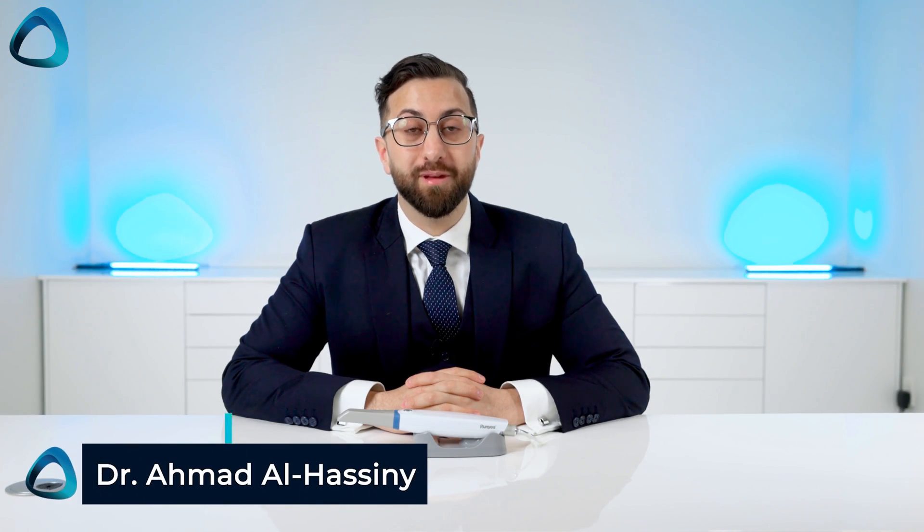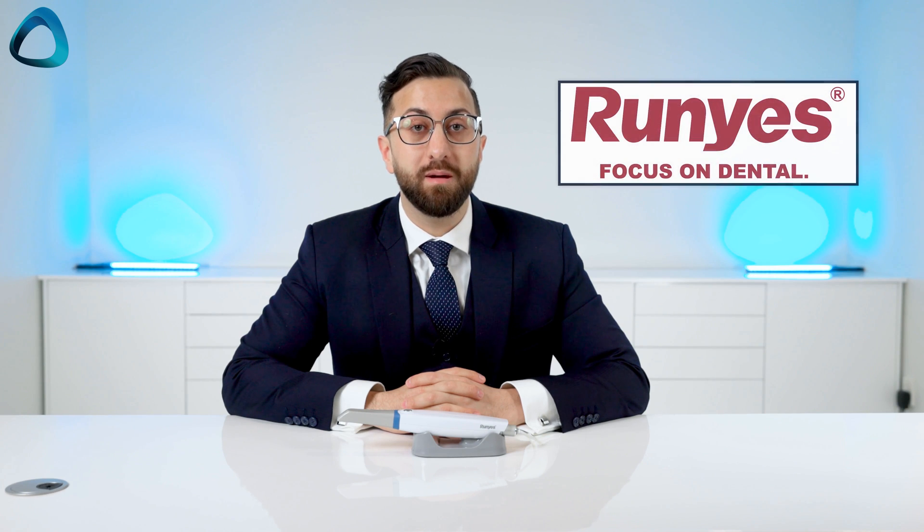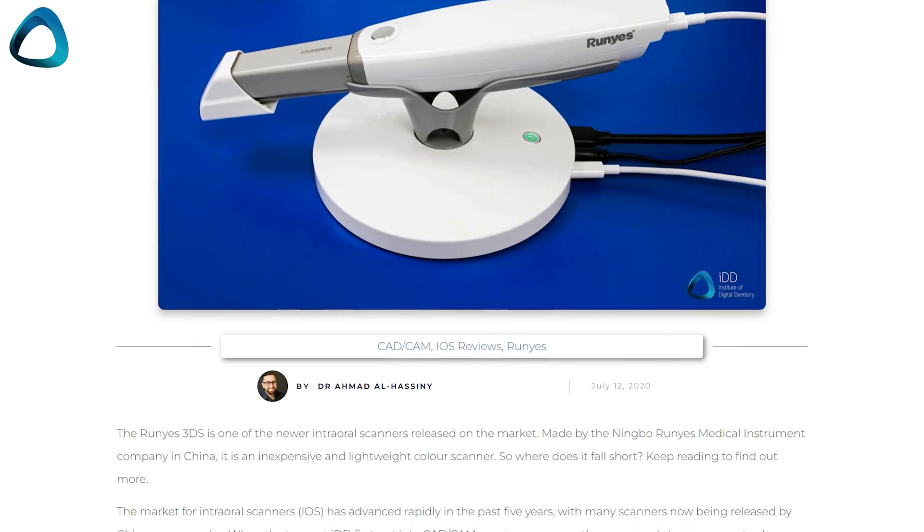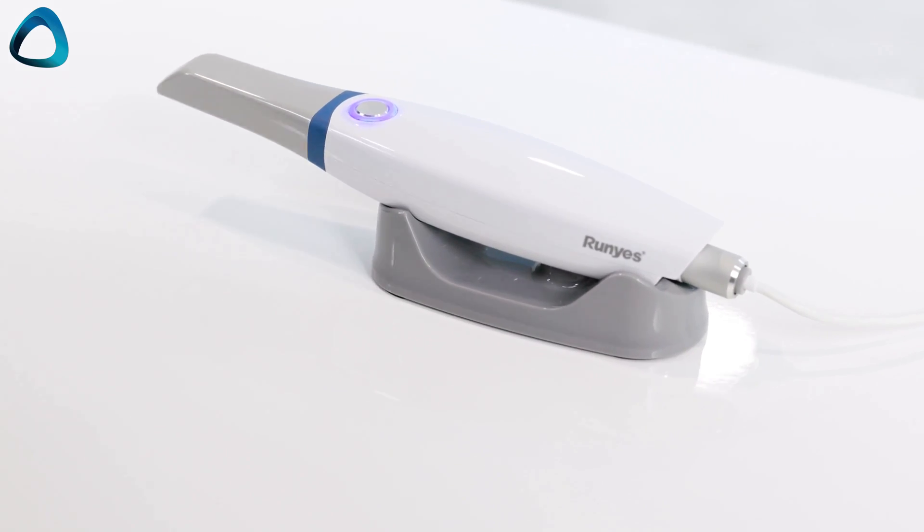Dr. Ahmad Al-Hasni here from the Institute of Digital Dentistry. The Rune S3DS 3.0 is a scanner from Ningbo Runez Medical, founded in 2000. They released their first intraoral scanner, the Runez 3DS, in 2018 — which I reviewed and found to be okay but needing a lot of improvement. You can read my 2020 review in the link in the description. Since then, the company did not give up — in fact, they came out punching. This new 3DS scanner, although looking very similar to its predecessor, is actually quite an impressive low-cost device.